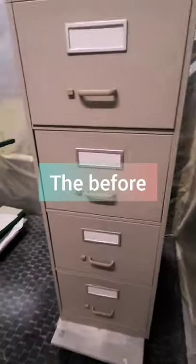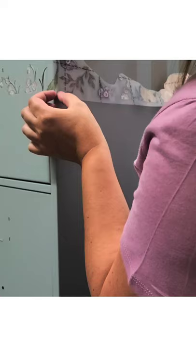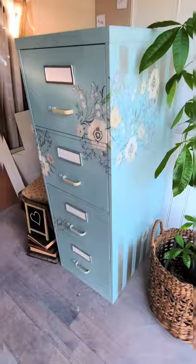I gave this boring metal filing cabinet a makeover. I used my sprayer and sprayed Country Chic Paint in Elegance, a beautiful vintage blue, and then I created some stripes design and sprayed it with Rust-Oleum spray. I added a transfer, and this is what it looks like.